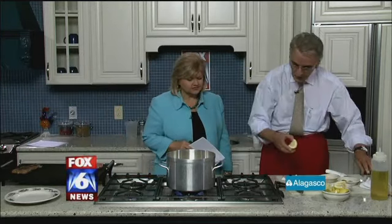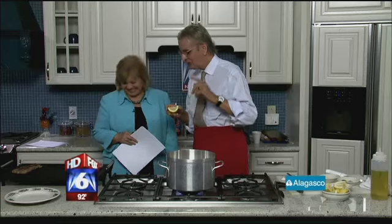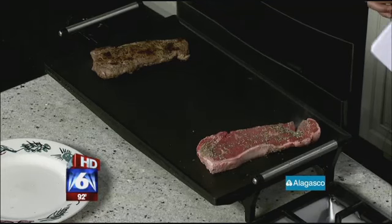One of the things that we do in Greek cooking — there are two things: olive oil, lemon, and oregano. So we squeeze a little bit of lemon on it, right on the grill when you put it on there. And the story about this is like this.